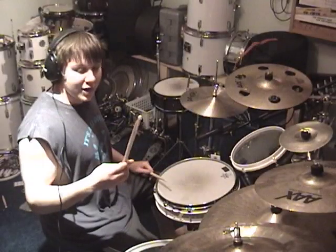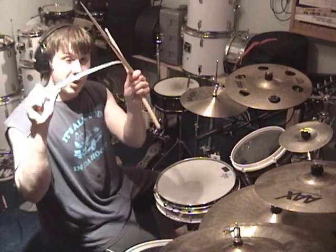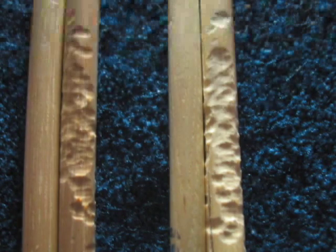Well, the Silver Fox stick actually broke first. You can see it split all the way through. If you look at this picture, you'll see both of those sticks took a lot of abuse. I think either stick could have broken at that point, to be honest.